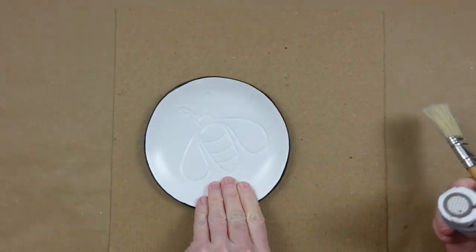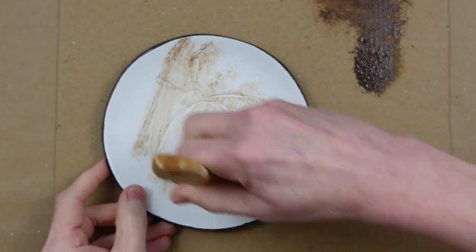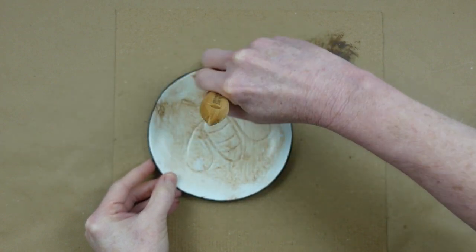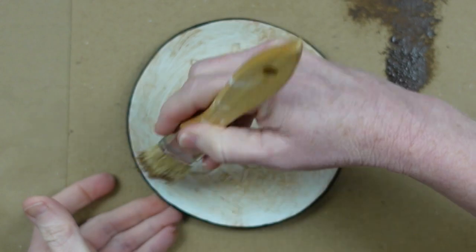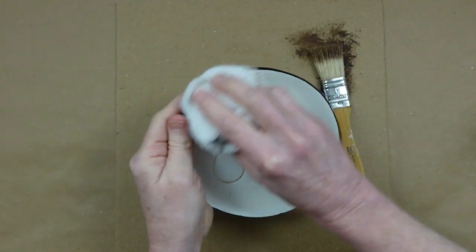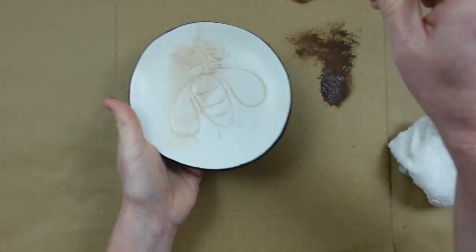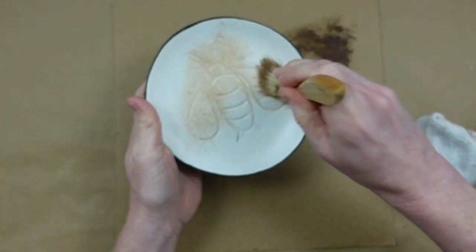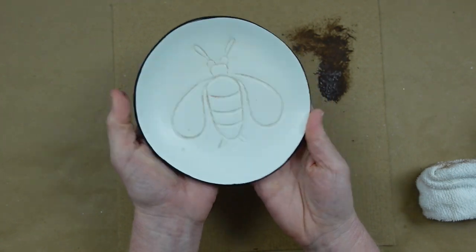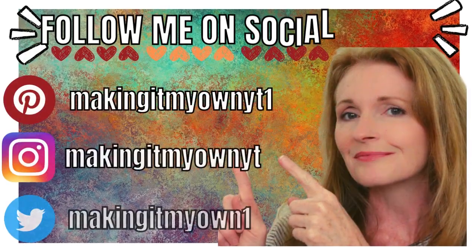Now I'm taking my antiquing wax and a chippy brush, tapping off a lot of it, then focusing in the crevices around the bee dish — all the indentations and the outline of the bee. I want to work it in there to add shadow and dimension you wouldn't otherwise see. I'm just wiping it back a little bit using a dry sock that didn't have a match, then stippling more in the indentions and lightly rubbing back over until I get the finish I like. The goal is not to make the entire dish look antique, just to show up the indentations.